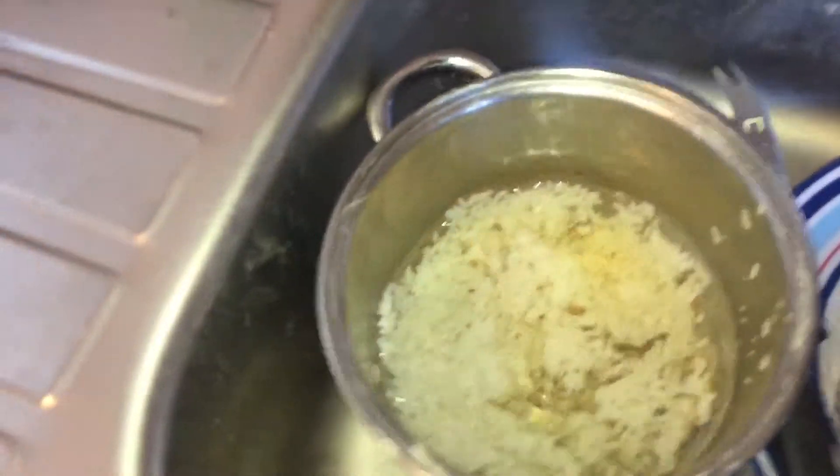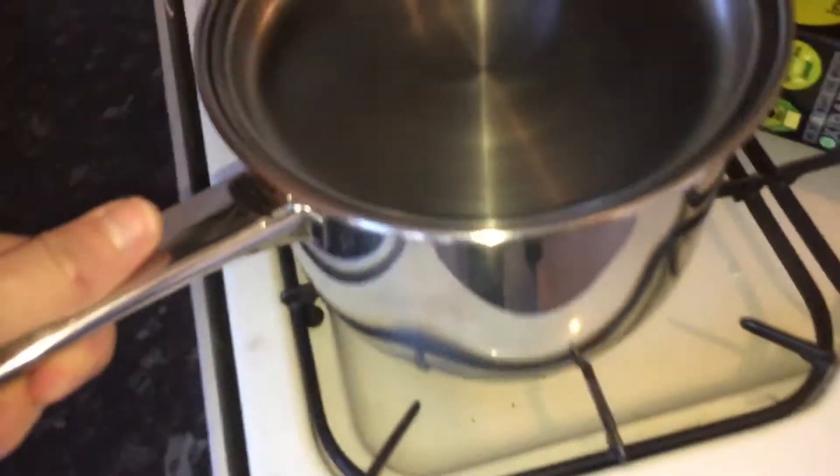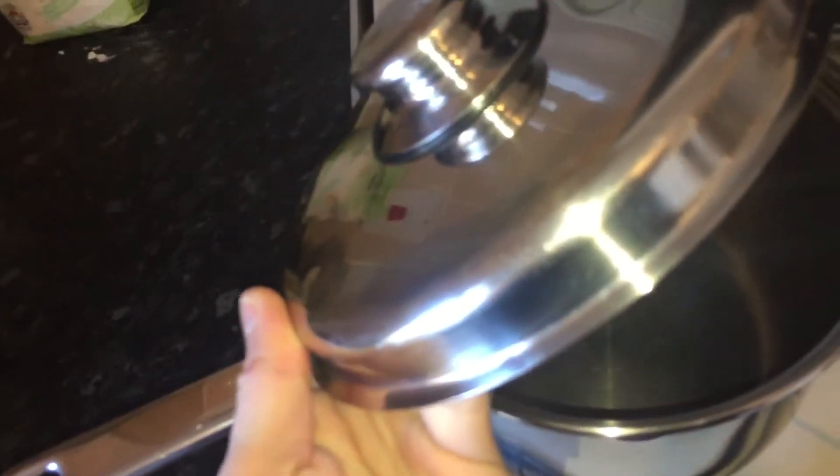That's a quick review of pots and pans. It's a boring item, but if you cook, or if you are married to a vegan or you know someone that cooks, the best thing you can do is buy them some decent pots and pans.